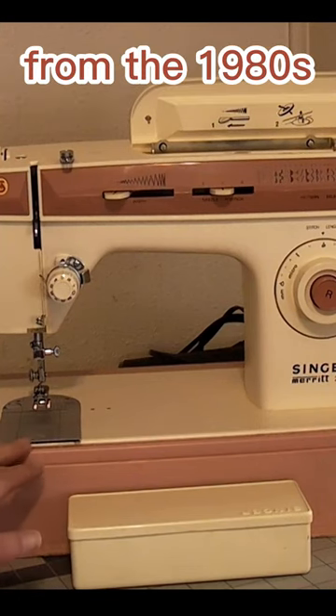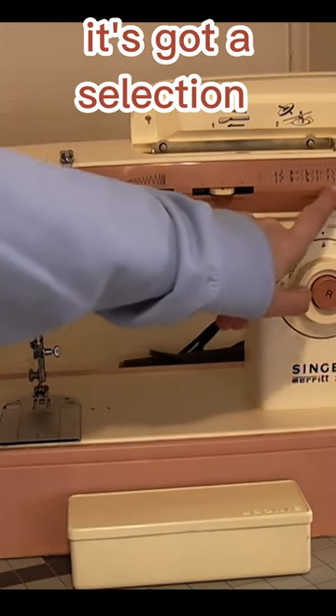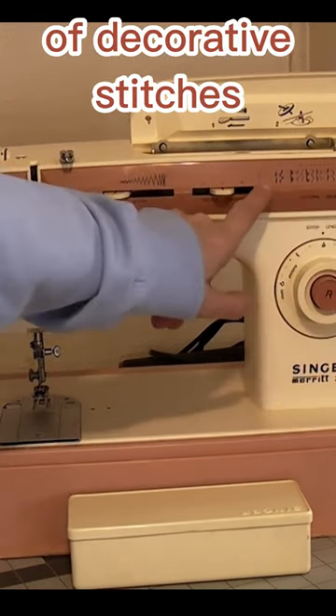If we take a look at this vintage machine from the 1980s, this is the Singer Merit 2404. As you can see across here, it's got a selection of decorative stitches.